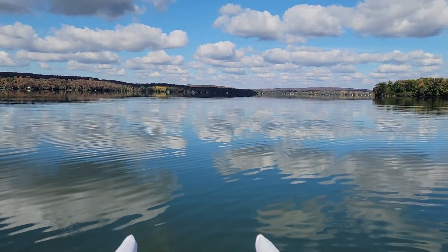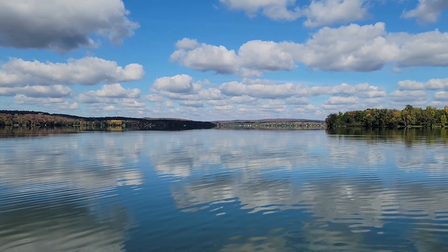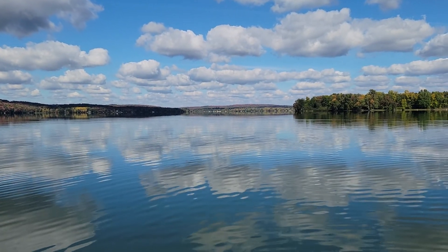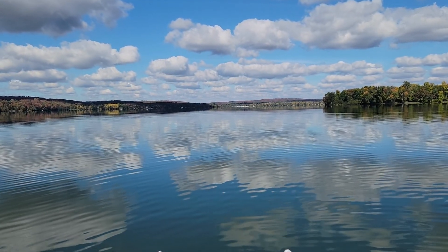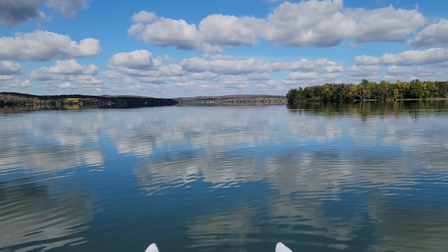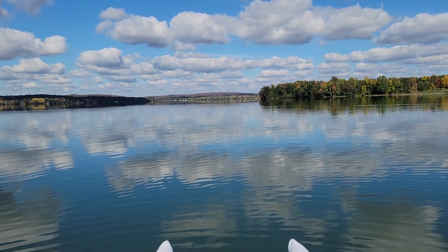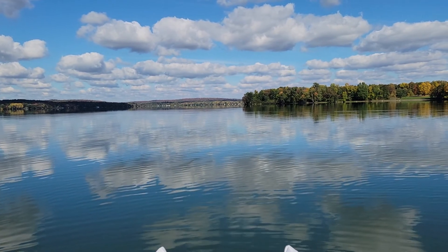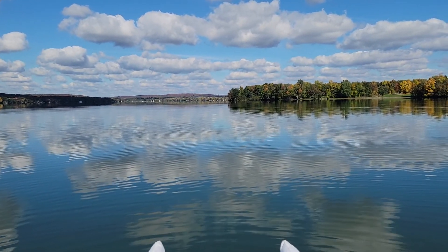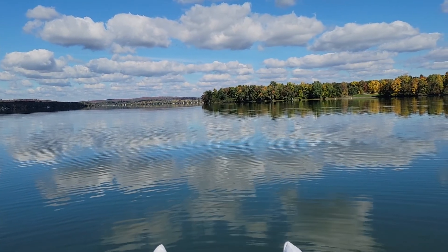I'm really happy with how this packs up and how it performs on the water — great first ride. I wish I had a GoPro where I could paddle and show you how well this tracks, but all I've got is my cell phone and I don't want to drop it while paddling. Great job Kirk, thanks for the super kayak — it is a tremendous machine.